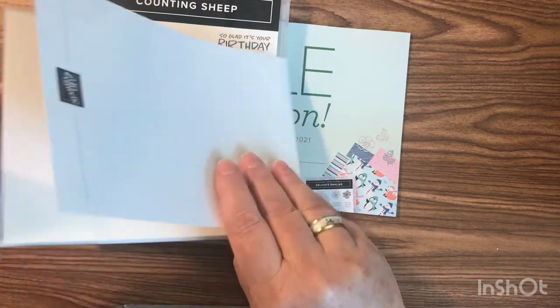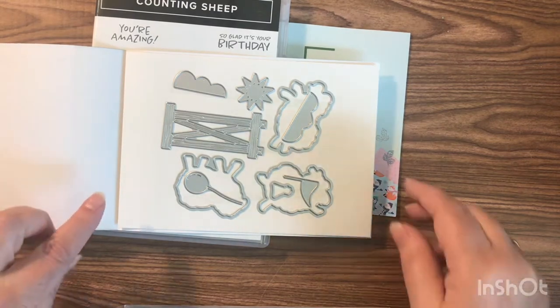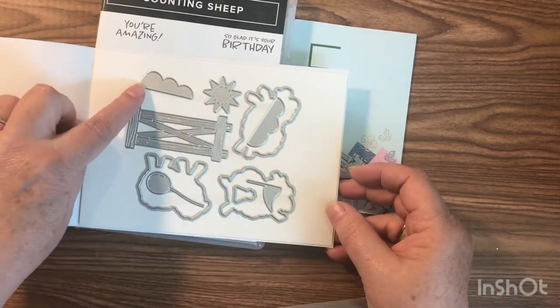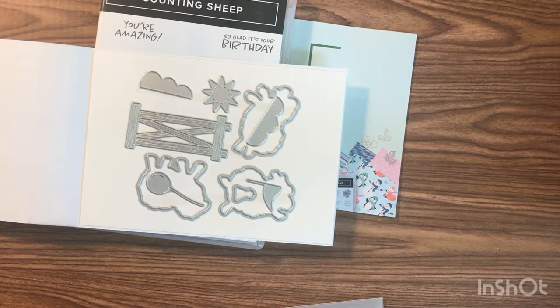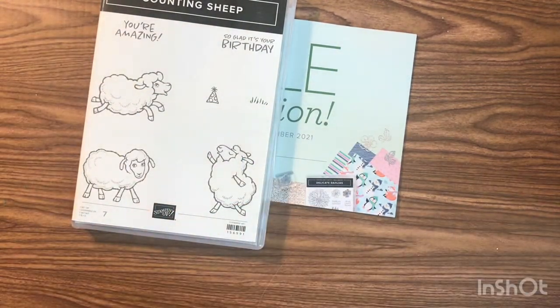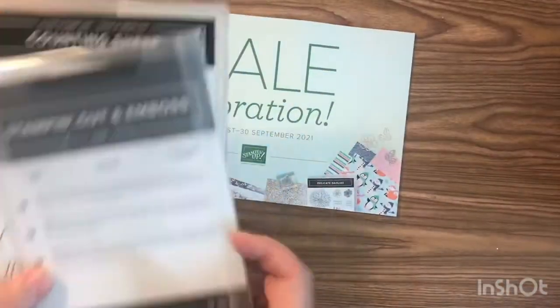Let me flip the dies over — look at these! You've got a cutout die for each of the sheep, a sun, a cloud, a balloon, a flag, the hat, and that fence die. You can use the fence with the hay chicks, the donkeys, any of the animal stamps we have. I am over the moon — or should I say over the fence — with this stamp and die set. You can get both for a $100 or more order from the mini catalog.